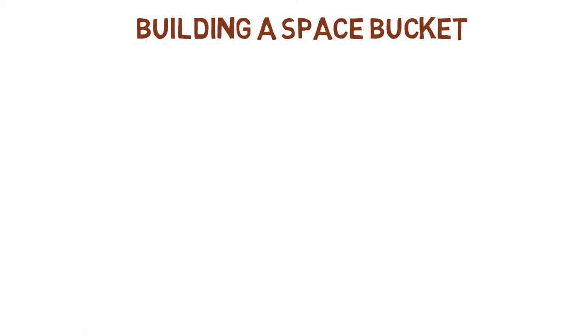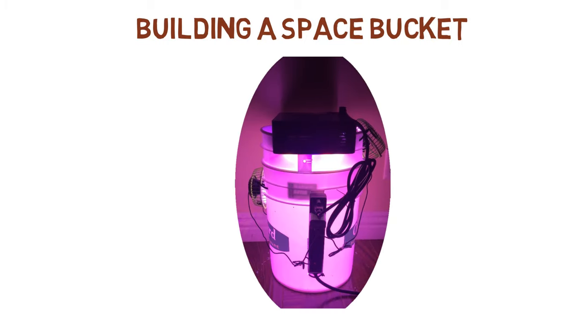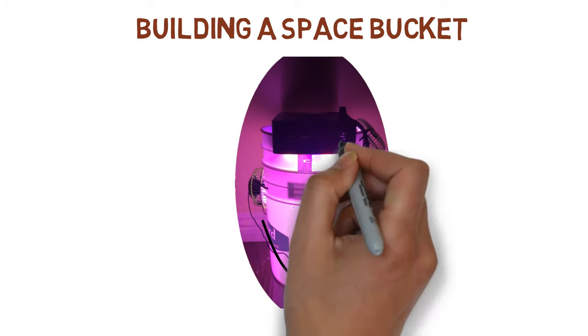For those of you who are handy and like to do DIY projects, today's episode is for you as we will be building our own makeshift indoor grow setup with a couple of components that can be found everywhere. So let's go over all the equipment needed first before I explain how to put it all together.